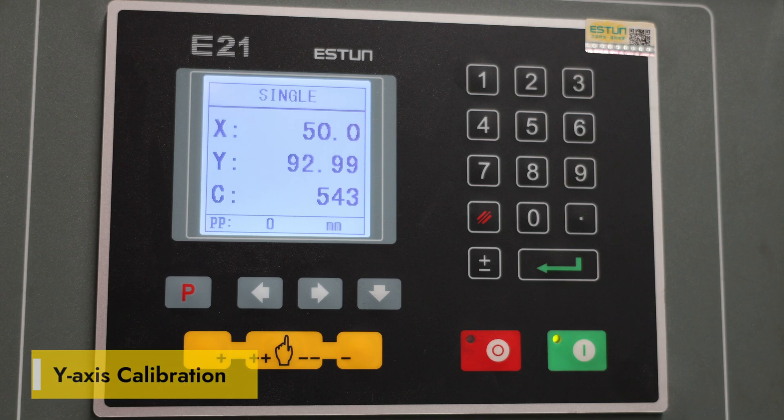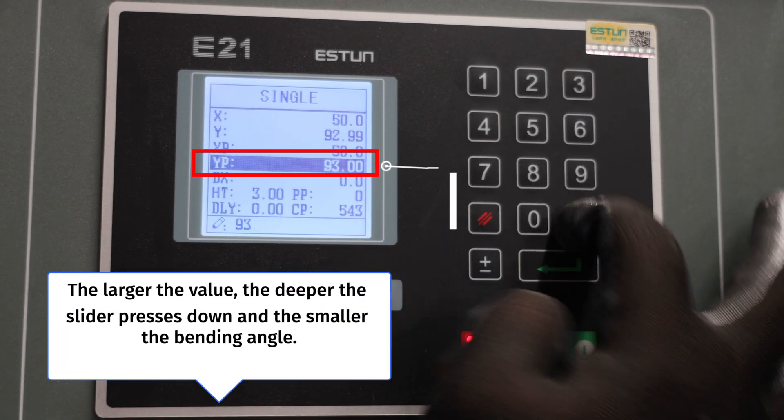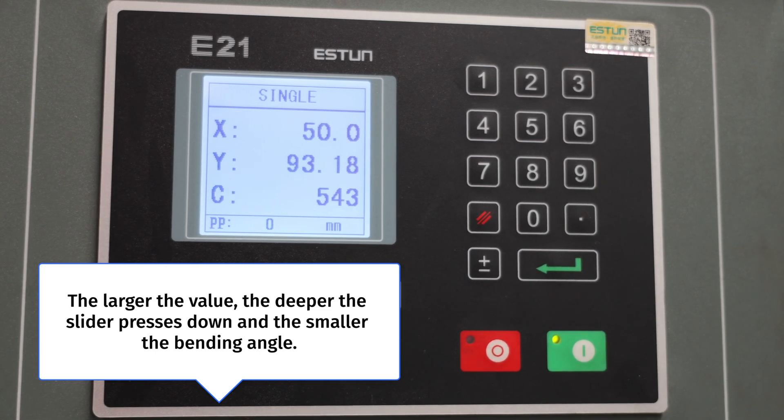Part 5: Calibration. Y-axis calibration — set the YP as 93.2. The larger the value, the deeper the slider presses down, and the smaller the bending angle.